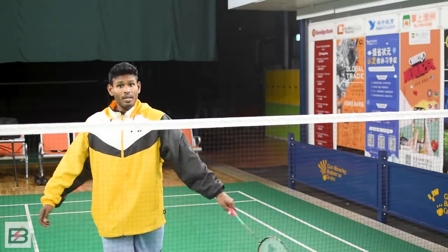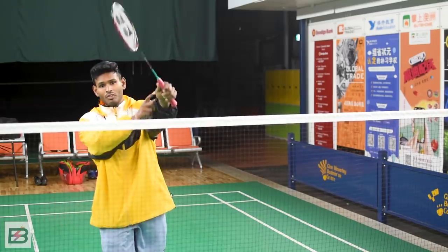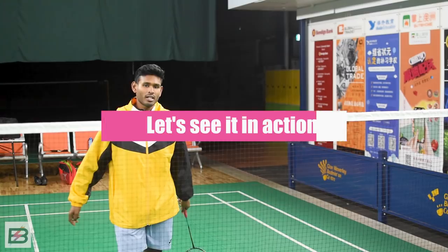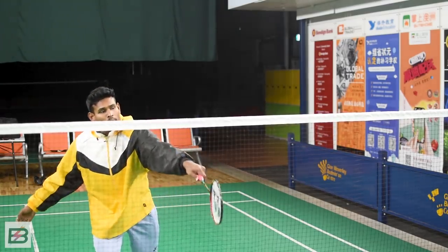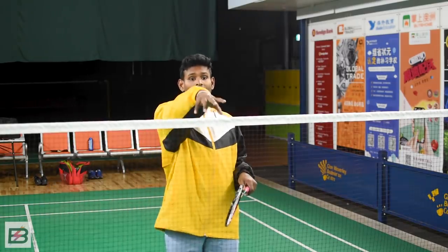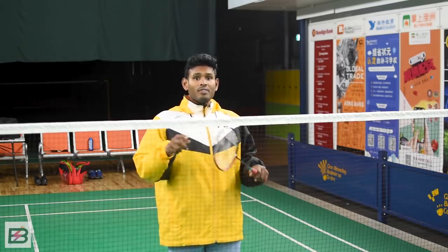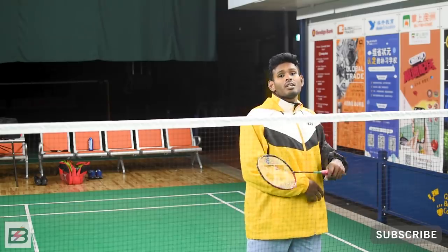Not a big swing — that's too big and you won't have time to do it. You just want to come here quickly and then, using your wrist, just a small little cut shot to the side. It's really effective because you're hitting the shuttle away from the person serving and also the person behind the server, so they really have to move a lot to get the shuttle and most likely it results in a lift, and you can start attacking.